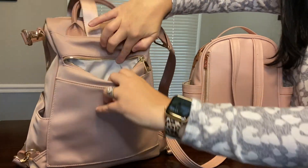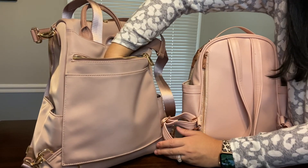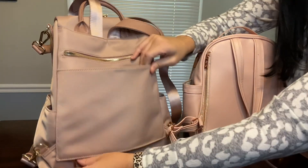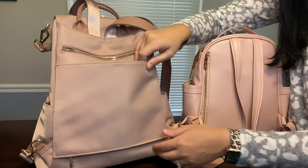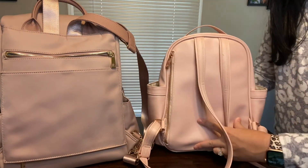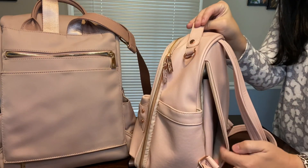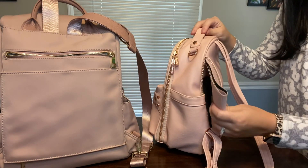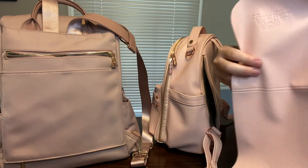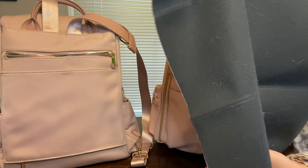Looking at the back of the bag, there is a pocket right here that goes all the way down — you can see my hand poking in there — and then there's also this pocket right here. If you unzip the bottom right down here, this can actually go over your luggage bag. The Itzy Ritzy Mini has a back pocket back here, and that is where their change pad comes with it. The Lymia has the change pad on the inside of the bag.